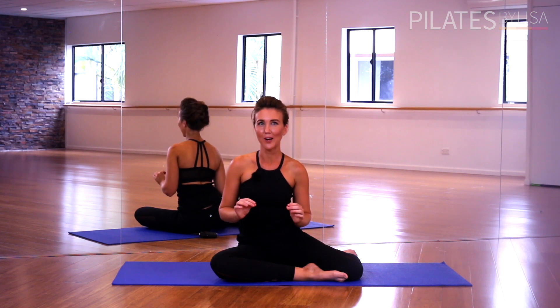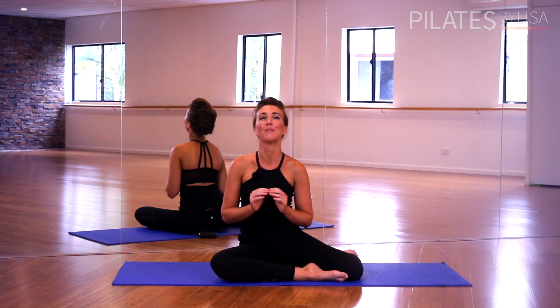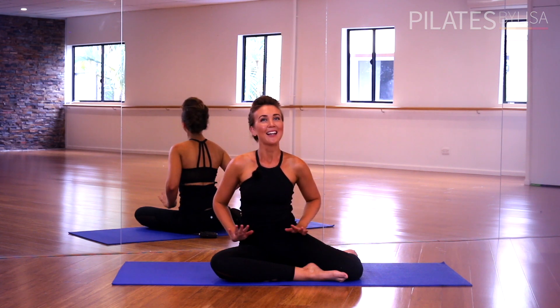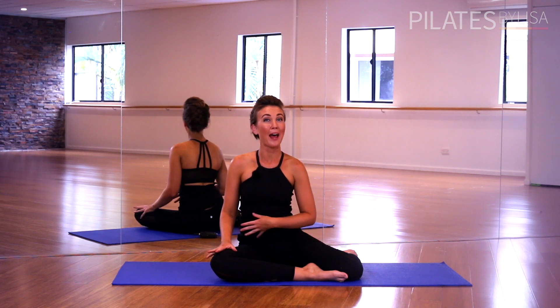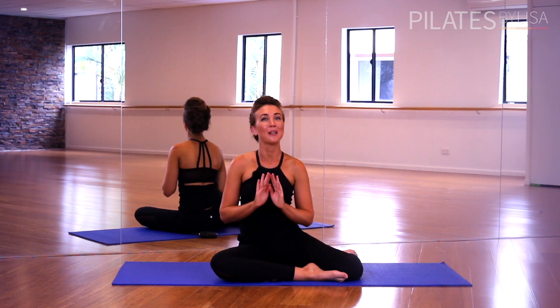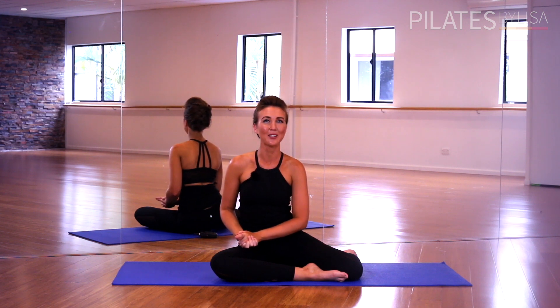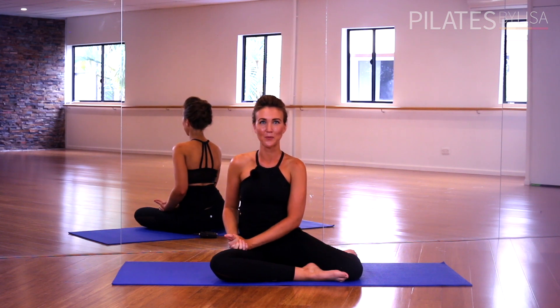If you want full-length, follow-along, real-time workout videos from the comfort of home or wherever life takes you, you can check out our online studio at PilatesbyLisa.com.au. We have amazing postural workouts, full body routines, leg defining workouts, powerhouse, upper body — we have it all. Go and check out the online studio at PilatesbyLisa.com.au. I can't wait to see you at the next workout.